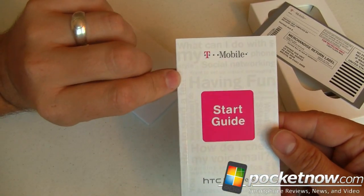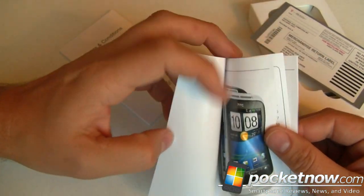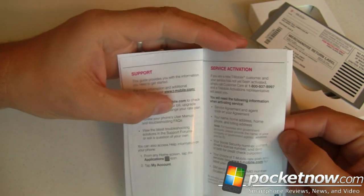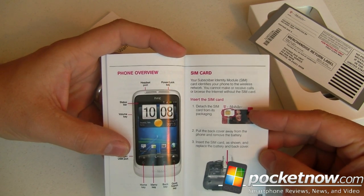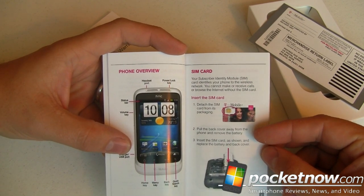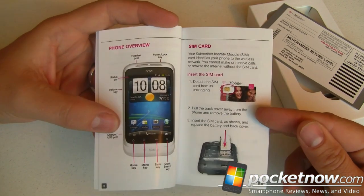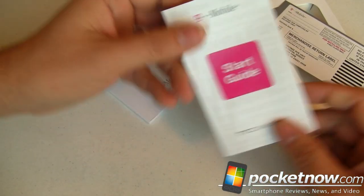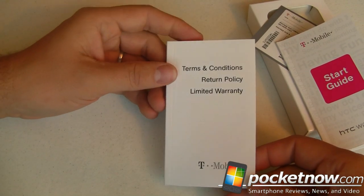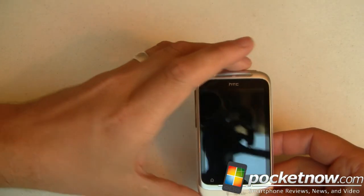Next, we've got a start guide, formerly known as the Quick Start Guide, which tells you a whole bunch of stuff. It tells you about the SIM card — detach the SIM from the bigger card. Pull the back cover away from the phone and remove the battery. Step 2 is very ambiguous and you'll see what I mean in just a minute — kind of crazy, but remember that. And last, of course, we've got the Terms and Conditions, Return Policy and Limited Warranty in multiple languages. You guys didn't want to see all that in that much detail, so let's get onto the phone.